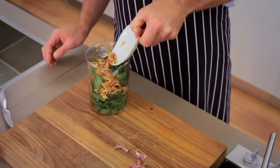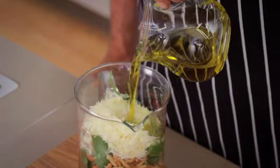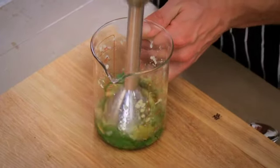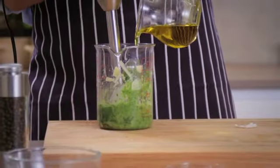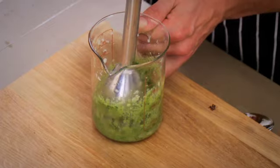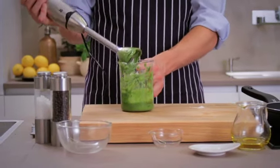Add the roasted pine nuts, the grated cheese and a generous dash of olive oil, then roughly chop up the mixture with an immersion blender. Of course, you can also use a food chopper. Add the remaining oil and quickly puree everything into an even thick paste, not longer than necessary to prevent the pesto from turning bitter.